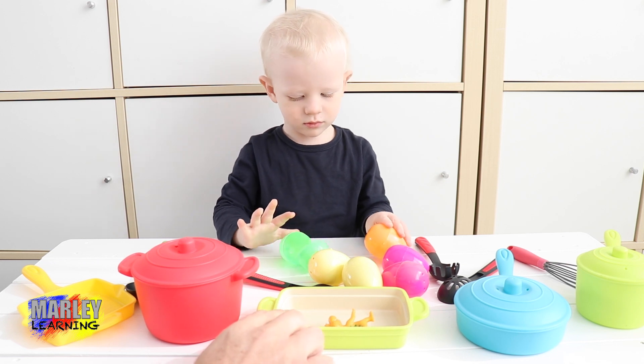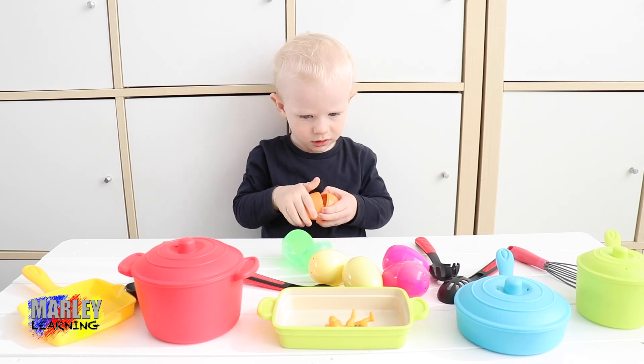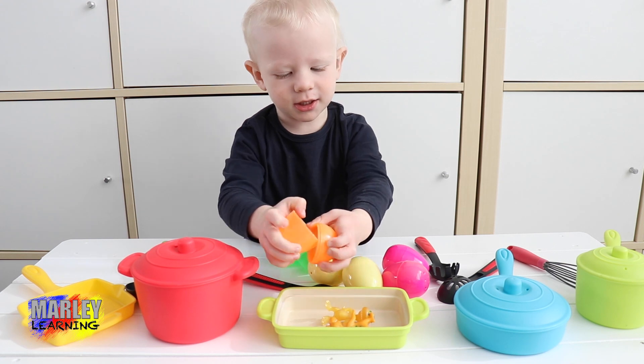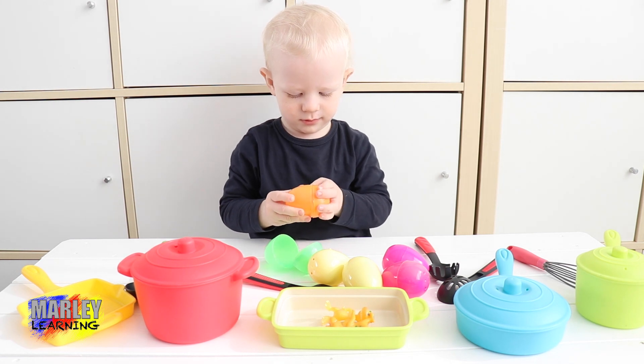So we've put one dinosaur egg into the tray. Now we've got an orange egg. Oh, cracking the egg in there. Two dinosaur eggs have been cracked into the baking tray.